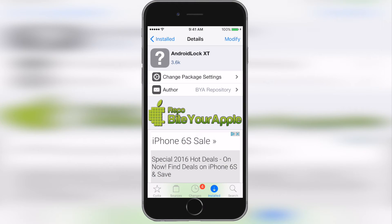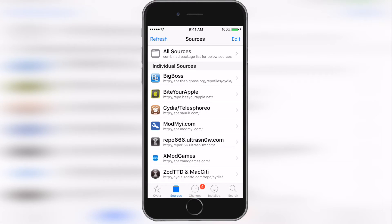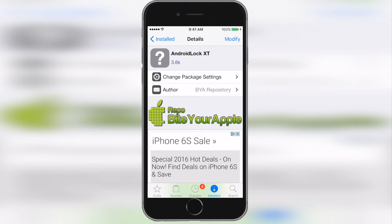First you guys will want to head into Cydia, and inside of Cydia you guys will want to add a source: repo.buyourapple.net. And once that's done you guys will want to search for an app called Android Lock XT. On the top right it should say install, and after that's done installing it will ask you to respring your device.